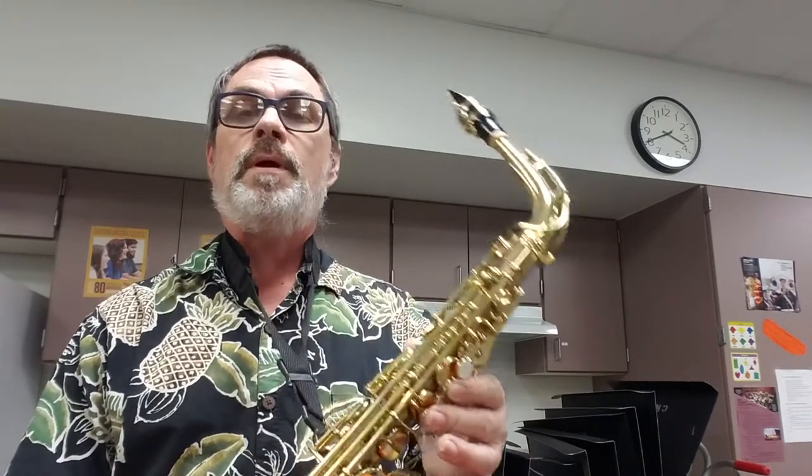Let's go ahead and play it. This is called Up and Down. Ready? One, two — play along with me if you can. One, two, and ready, and go. Rest, two, three, change notes. Rest, look ahead, change notes, go. And then you're done.